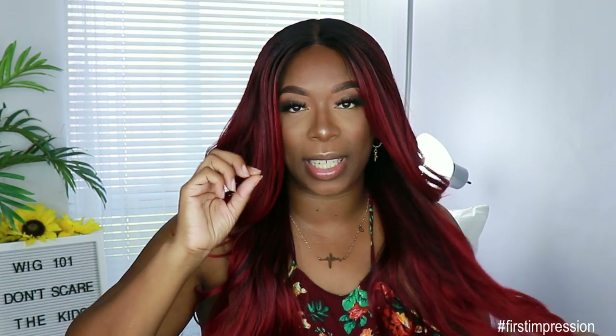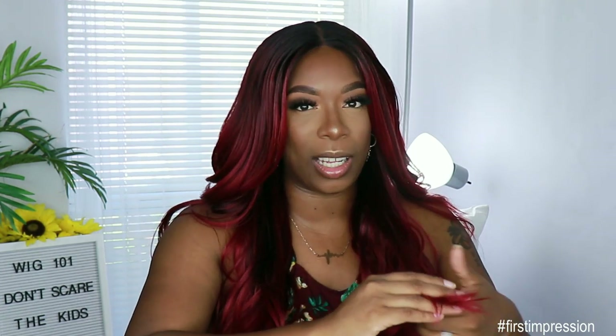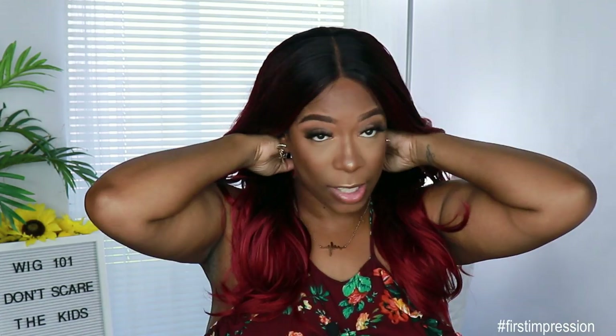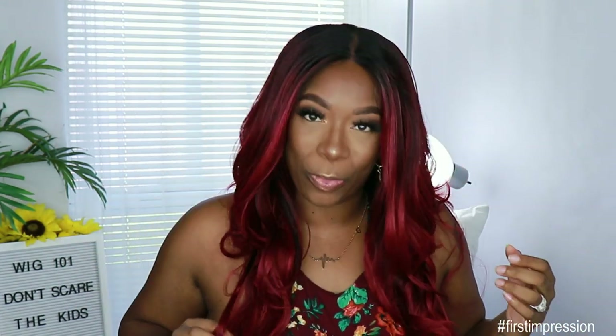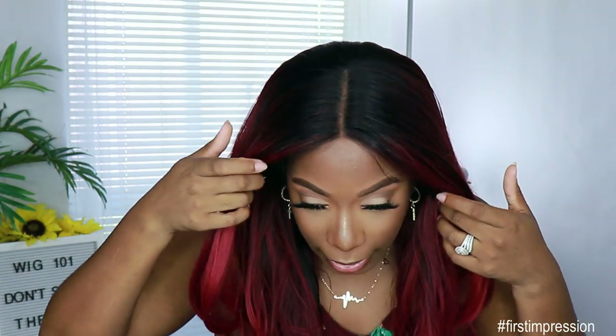The texture of this unit — you can definitely tell it's a high-tech fiber unit because it's not a yaki. It's not plasticky feeling, it's not that typical synthetic feel, but you can tell it's different. It's not soft but it's not hard either — it's like an in-between texture. And it's not scratching my neck, so my neck is safe.